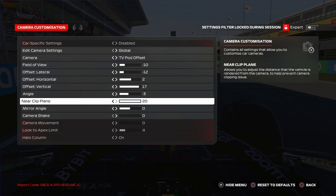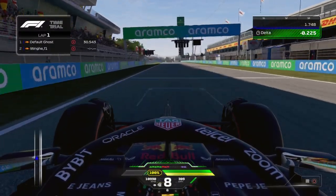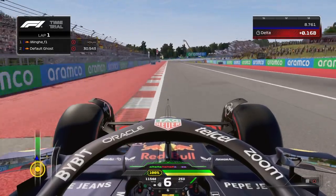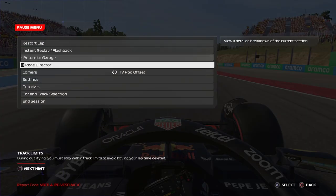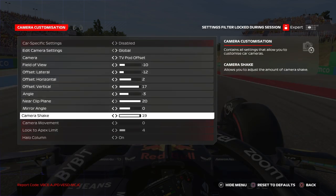Near plane at 20, obviously 0 for camera shake — this is crucial. Put camera shake all the way to 0. If you put it at 20, look at the car movement when you brake — it should move. So put it all the way to 0.